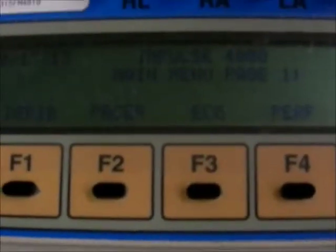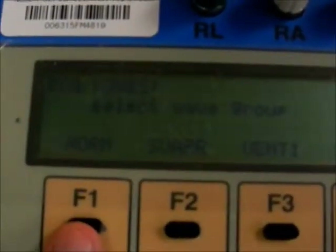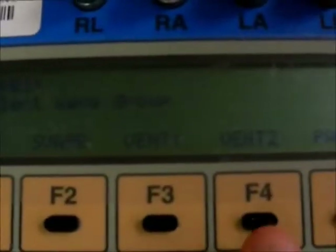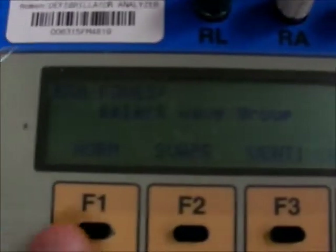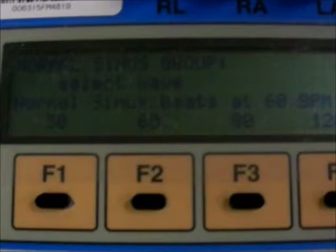On the defibrillator, analyze our main menu, select ECG, normal sinus rhythm. This is ventricular, but we want normal sinus rhythm. And select 60 beats per minute.